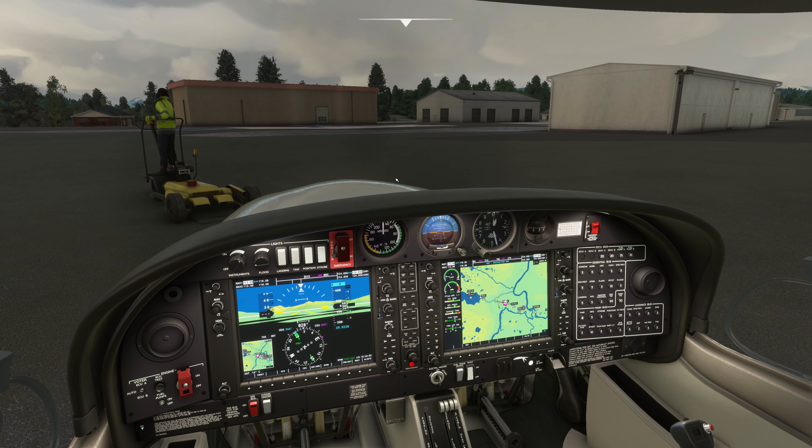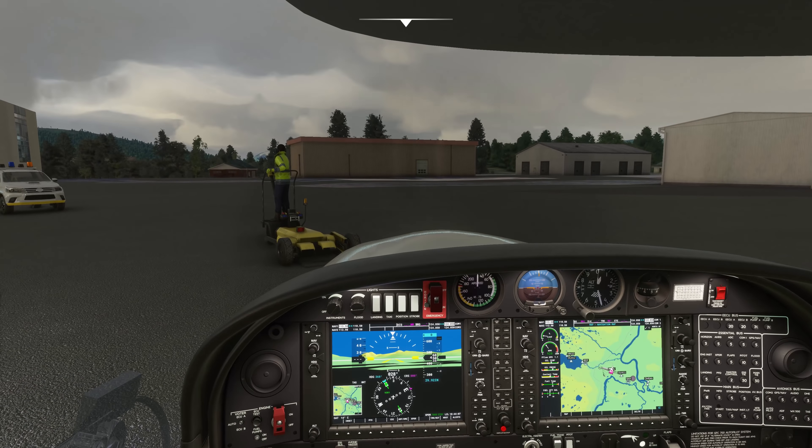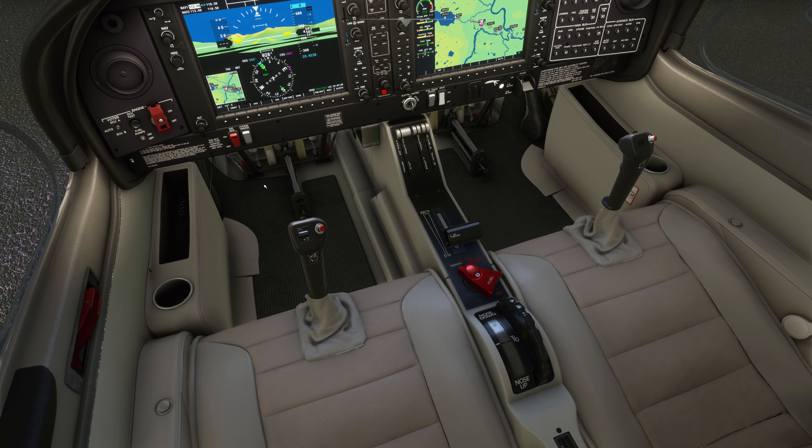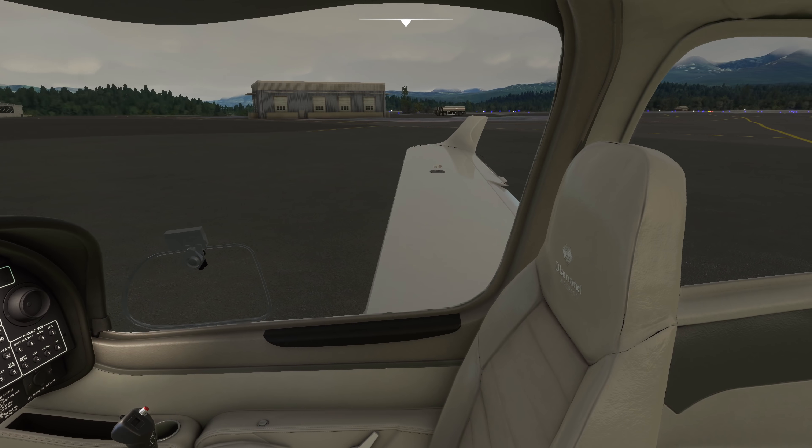Right, let's leave that like that. Let's go and turn the taxi light on and blind Gary there, bless him. We'll release the parking brake, and then we'll go and swing the aircraft around to the right to go and taxi out for departure.